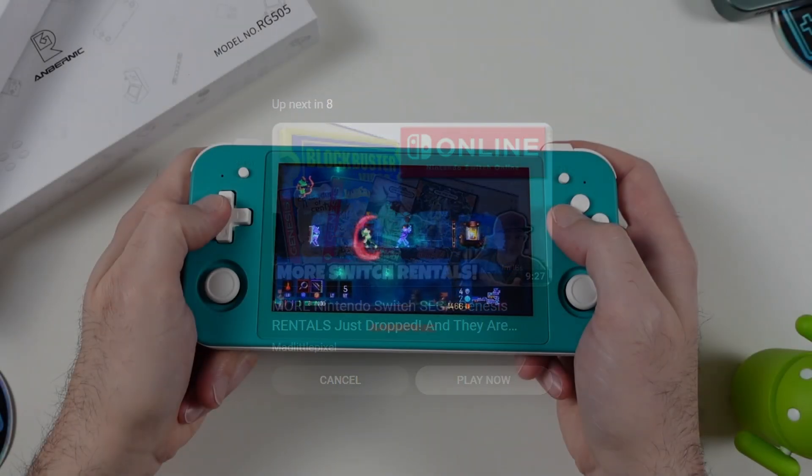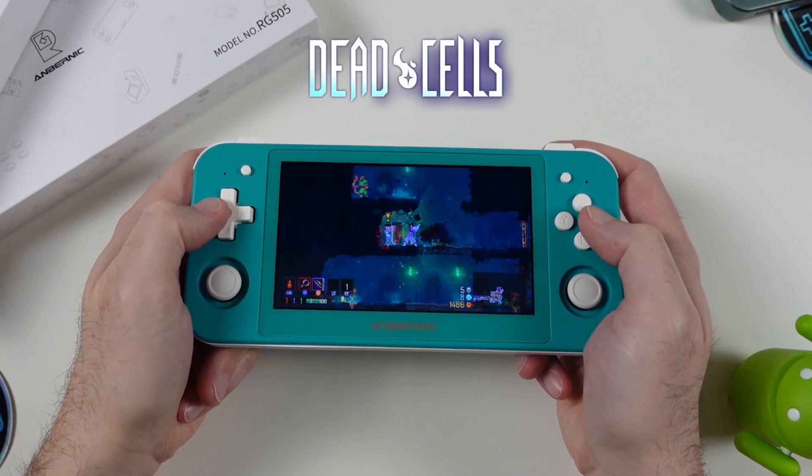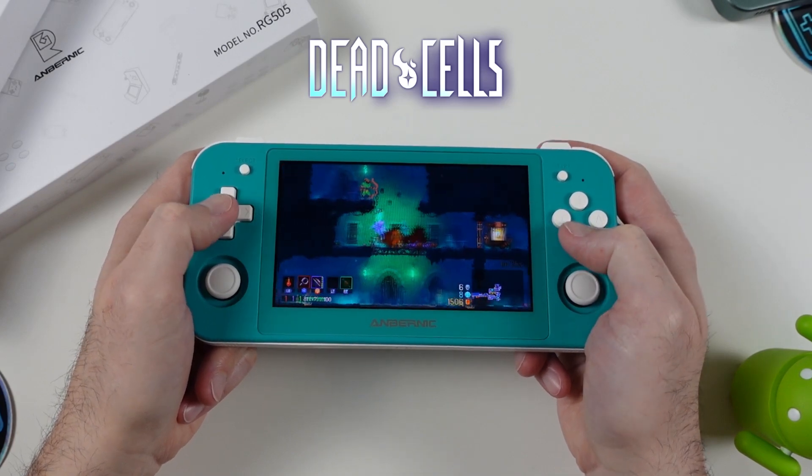Here's some quick gameplay footage of Dead Cells — pay attention because R2 is working without any issues, which addresses one of the more annoying bugs with the Anbernic build. Now we have L2 and R2 working as they should.